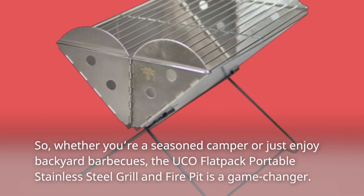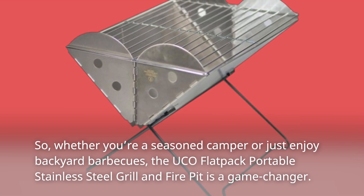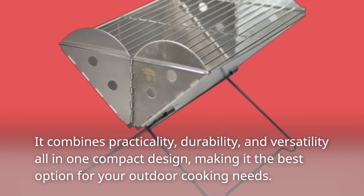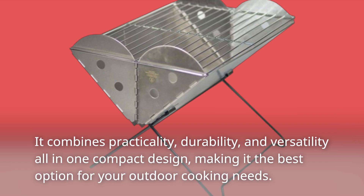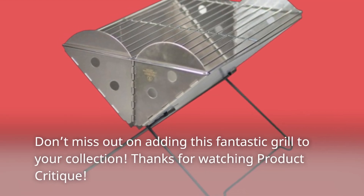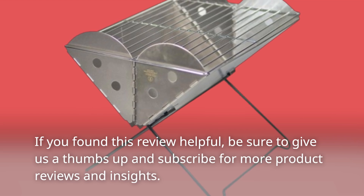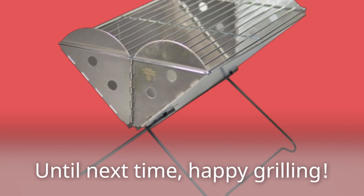Whether you're a seasoned camper or just enjoy backyard barbecues, the UCO Flatpak Portable Stainless Steel Grill and Fire Pit is a game-changer. It combines practicality, durability, and versatility all in one compact design, making it the best option for your outdoor cooking needs. Don't miss out on adding this fantastic grill to your collection. Thanks for watching Product Critique — if you found this review helpful, be sure to give us a thumbs up and subscribe for more product reviews and insights. Until next time, happy grilling!